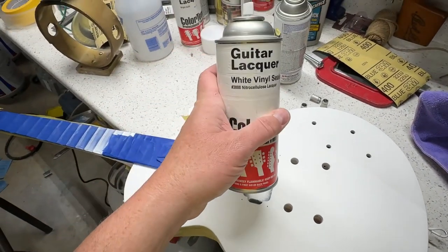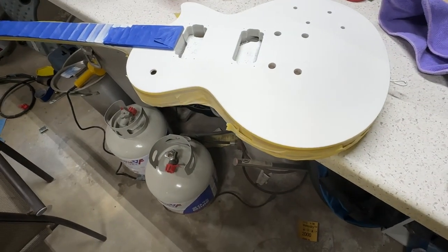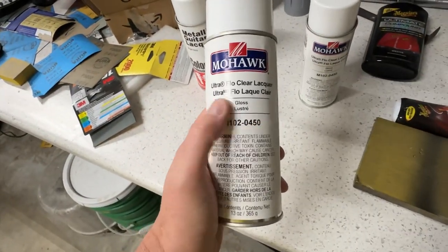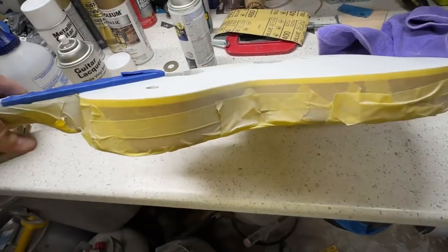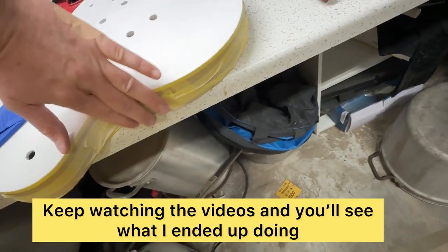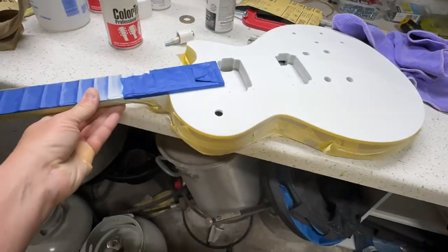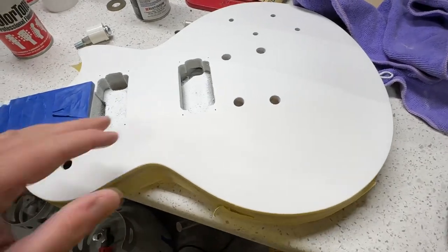I'm going to go hang it up and hit it with a good coat of lacquer, then let it hang for the rest of the night. Tomorrow I've got some more bright gold in, so we're probably going to try and hit it with bright gold, let it sit for a day, and hopefully start hitting it with coats of lacquer. I watched more videos on spraying over the poly, so what I'm going to do is rough those edges up with some 800, scuff it up really good. That way I'm not going to focus on the back at all.